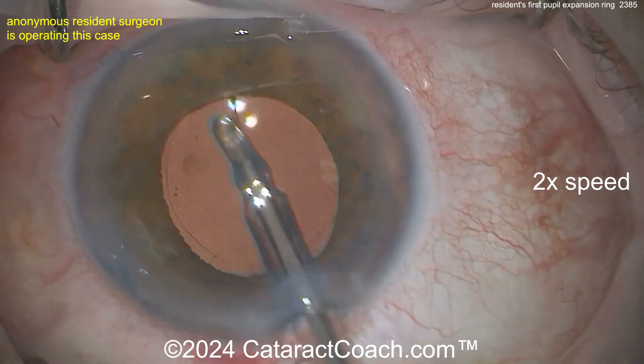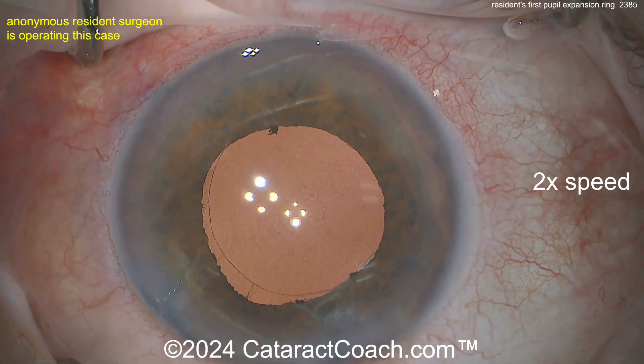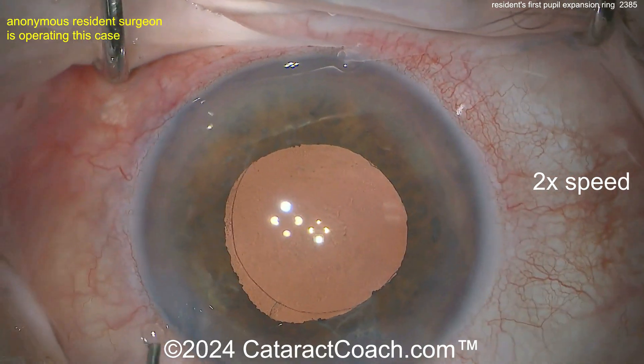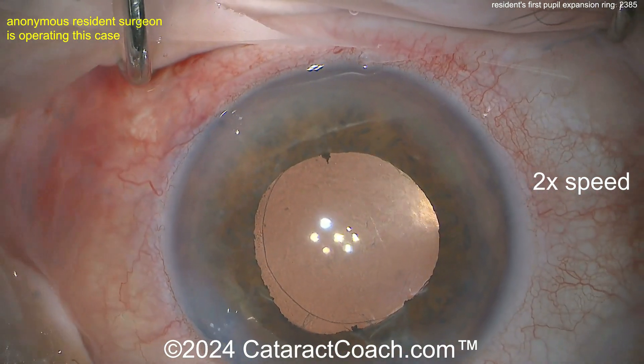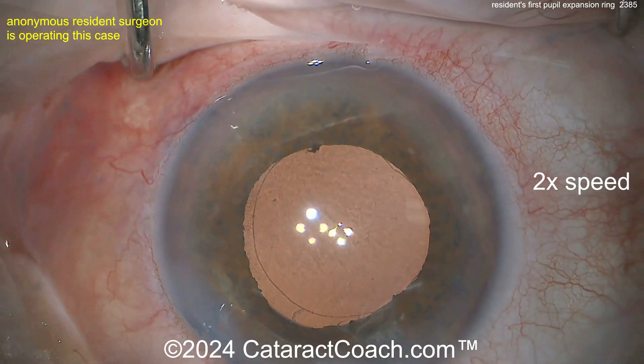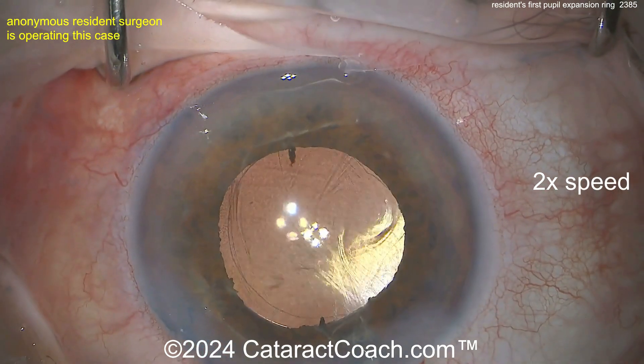Going behind the optic to remove viscoelastic, getting this centered up — beautifully done. You can see a little bit of iris tissue there; that's normal. You can get a little bit of damage to the iris by putting a ring in the eye, and that is to be expected — make sure your patients understand that. Beautifully done case. Please leave a comment below if you have any helpful suggestions. My most important takeaway point: be easier on that incision.